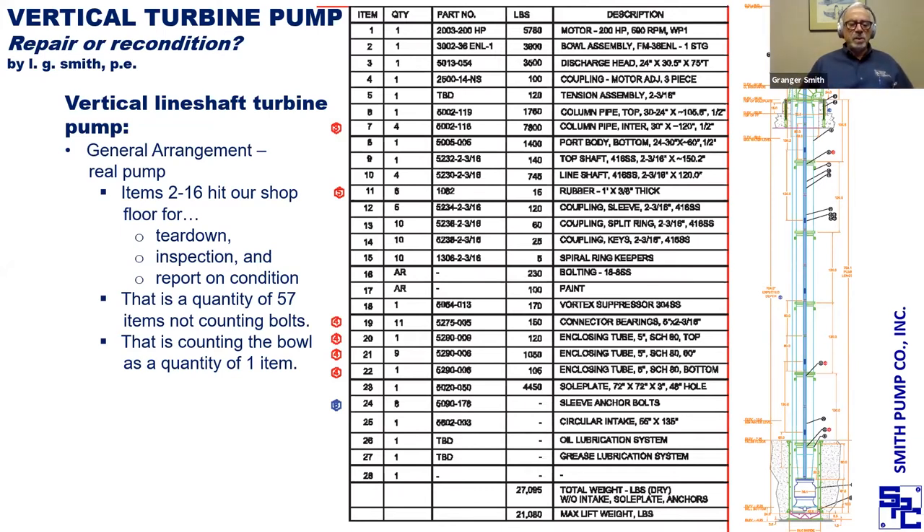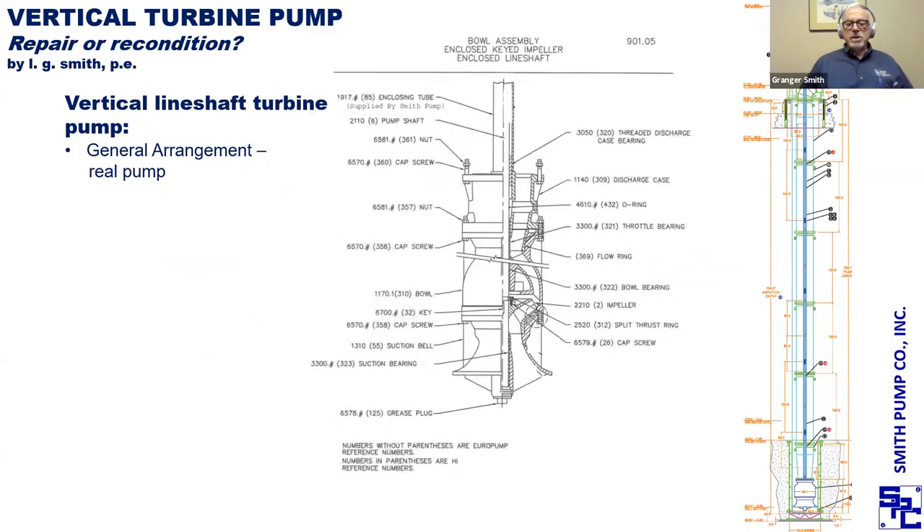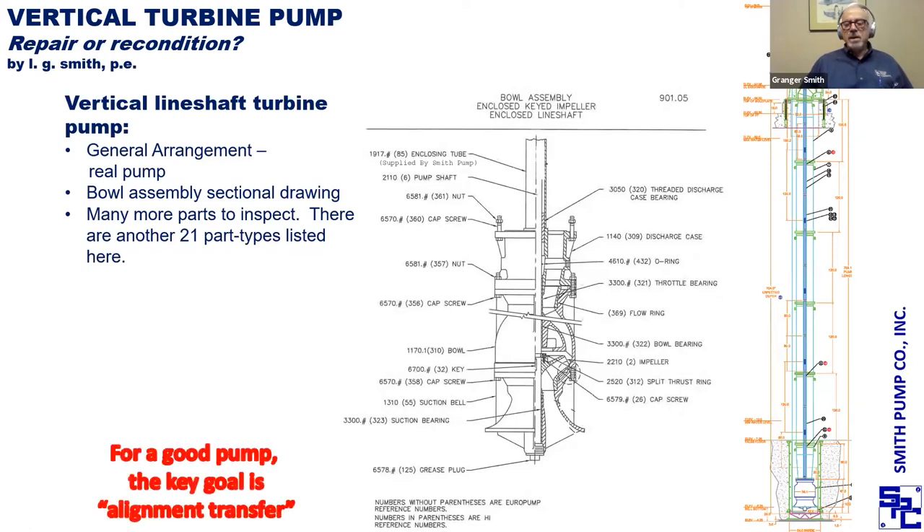The key goal for a long run — whether it's the first run or after a repair — is good alignment transfer between components. Looking at the bowl assembly, I can count 21 parts: the suction bell, the bowl, the top case, an impeller, wear rings, a shaft, and bearings. All of that has to be made right to work. Moving up above the bowl, the port body assembly is made up of the lower column, a fabricated port body with port tube, and a throttle bearing. There's also an enclosing tube around the shaft at this elevation going up.